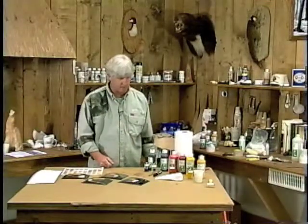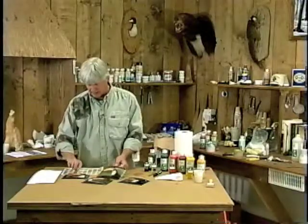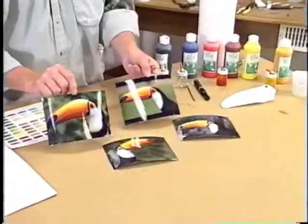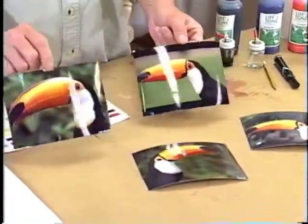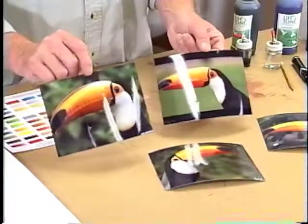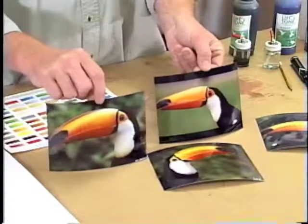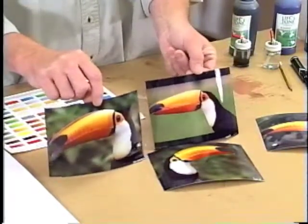What we have here are the materials we're going to use to paint the toko toucan up. As you can see on the table, I have some photographs of toucans and we're going to try to replicate this as close as possible. You could line up 20 toko toucans and you'll see variances in the bills, but they do have some of the same color characteristics throughout the species that we're going to try to achieve.